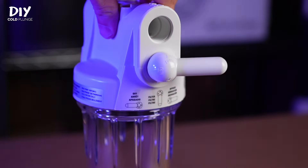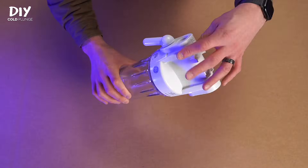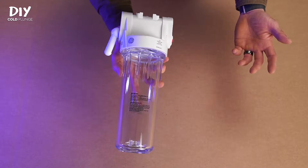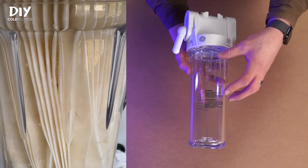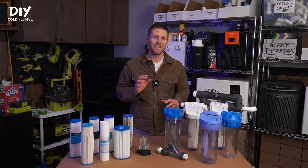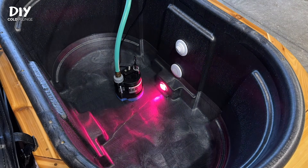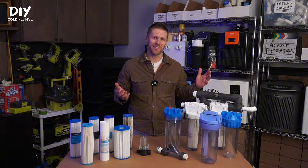It's got a built-in bypass and shutoff valve for easy maintenance. When you unscrew the canister, you'll see a rubber O-ring, and the canister itself is clear so you can see the filter as it collects debris and gets dirty. The bypass and shutoff valve is hands down the best feature — with it, you don't need to drain or shut off your cold plunge to swap your filter, and that alone makes it worth it.